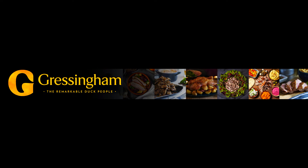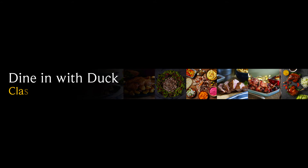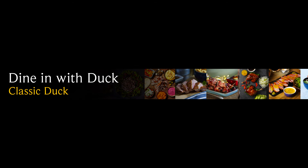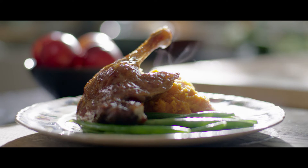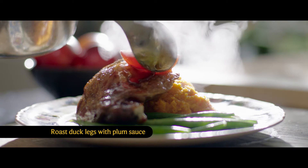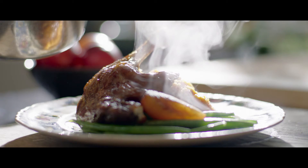At Gressingham, we believe there's no reason to feel intimidated when tackling a classic duck recipe. Our recipe ideas are perfect for impressing friends and family on a special occasion. Roast duck legs with plum sauce is a classic flavour combination that deserves its reputation, served with a sweet potato mash for an alternative Sunday roast.